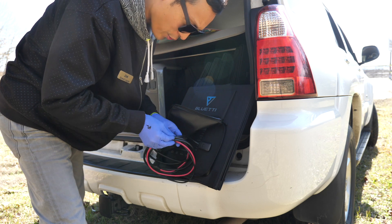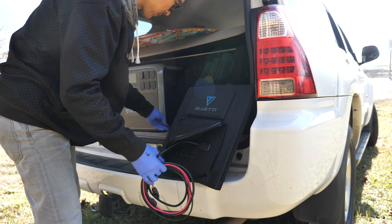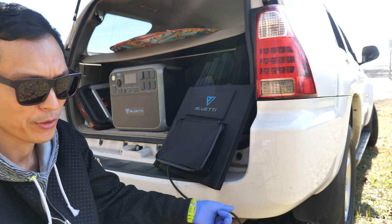It's still got all the cords because it's brand new — one black wire, one red wire.